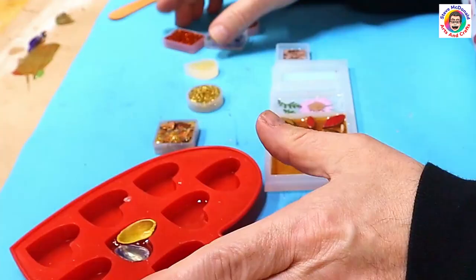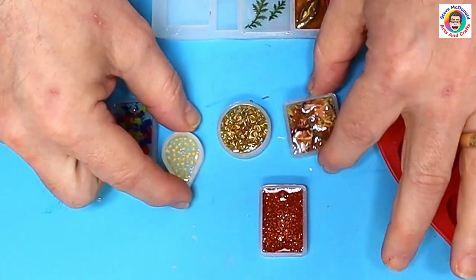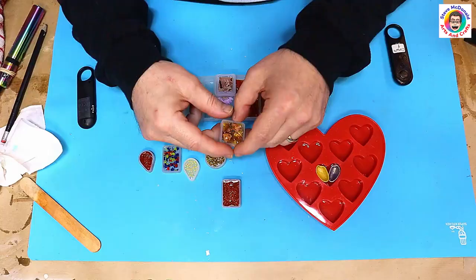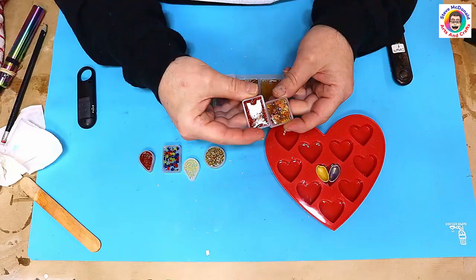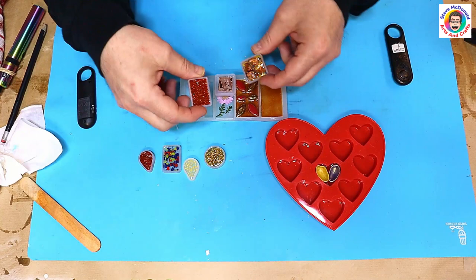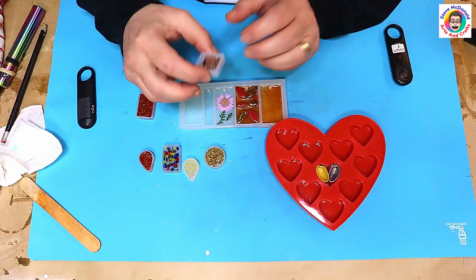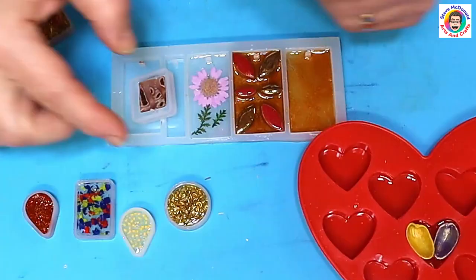These have all cured now. These are the ones that don't need anything else done to them, apart from this one and this one where I stuck my finger in the resin and it left a fingerprint before it was fully cured — we all know we shouldn't do that but we can't help ourselves. I'm going to slightly dome those two, and these I just need to add another clear layer to.